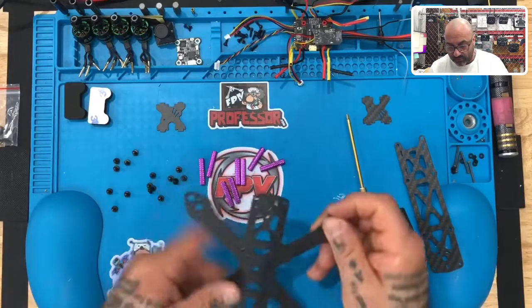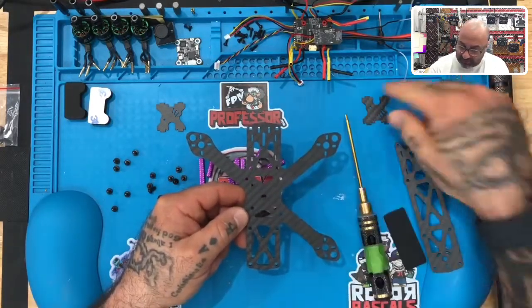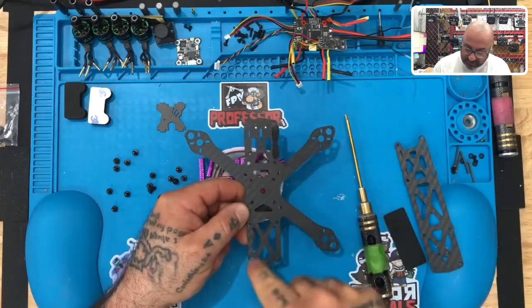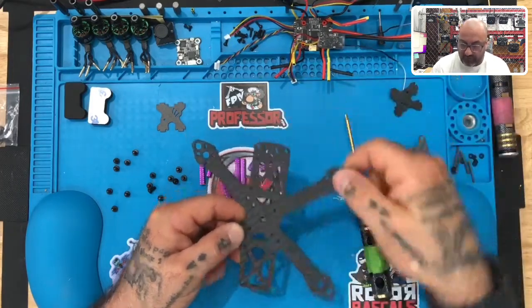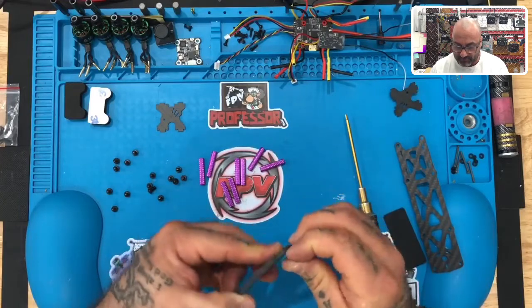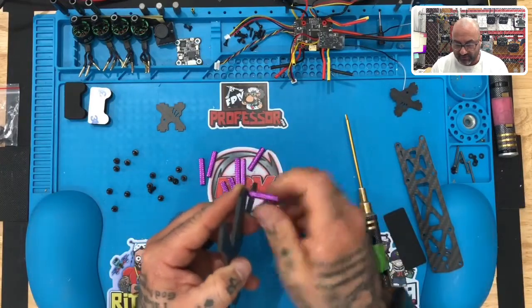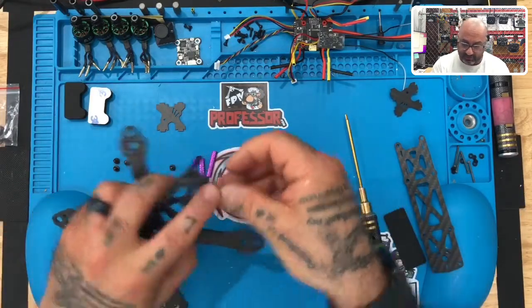Get your screwdriver and let's start with the front of the frame. You can tell it's the front because you have these slots where the camera mounting brackets go. This big open area in the back is the rear of the frame. With the frame front facing you, go ahead and put the screw in — just finger tighten these down for now, since we're just getting an idea of what this looks like.